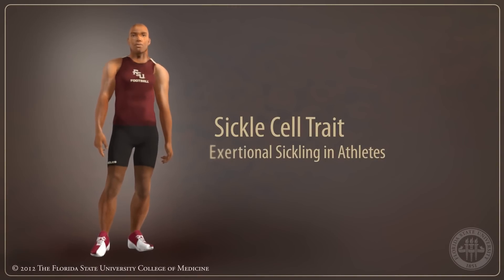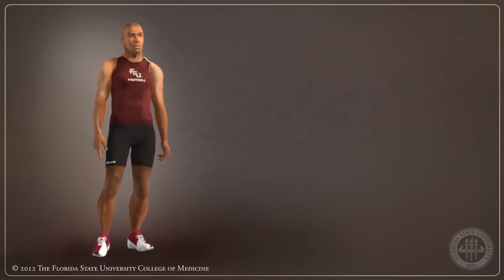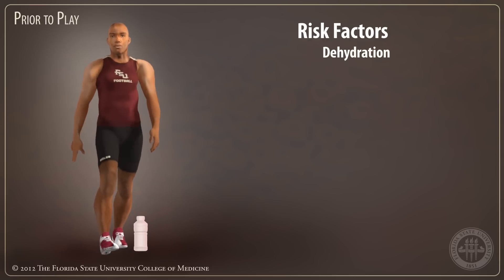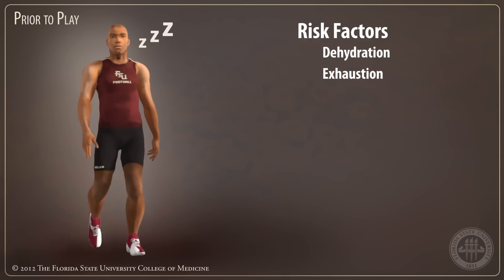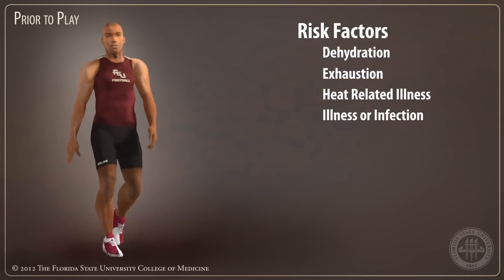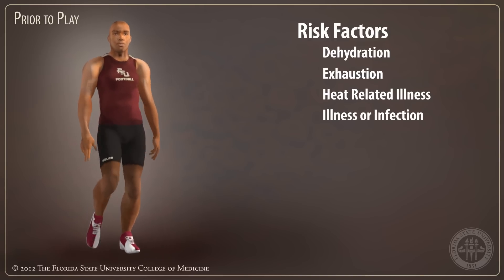Athletes with sickle cell trait have special considerations before and during their workout. Athletes can unknowingly predispose themselves to exertional sickling by beginning exercise without proper hydration, while physically exhausted, overheated, or while fighting off illness. Athletes with any of these risk factors should be encouraged to sit out or perform a reduced workout.